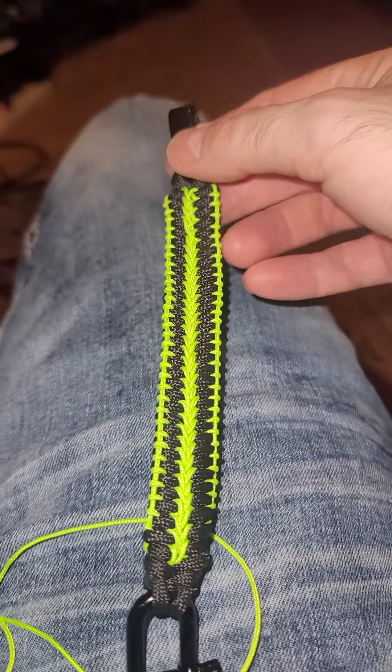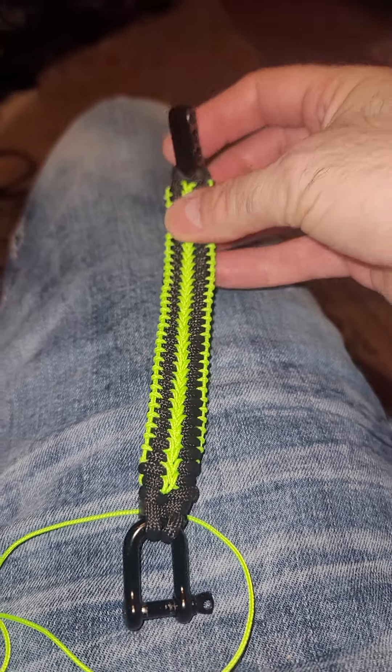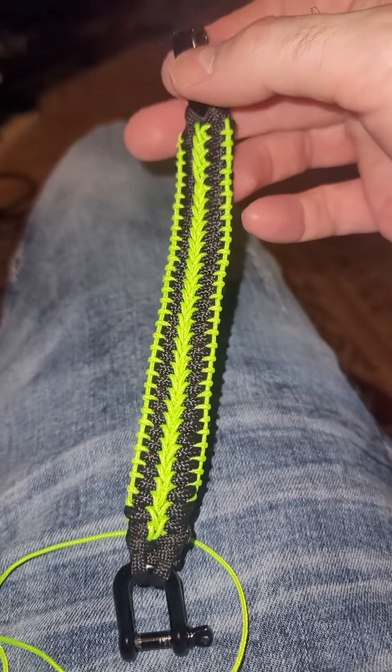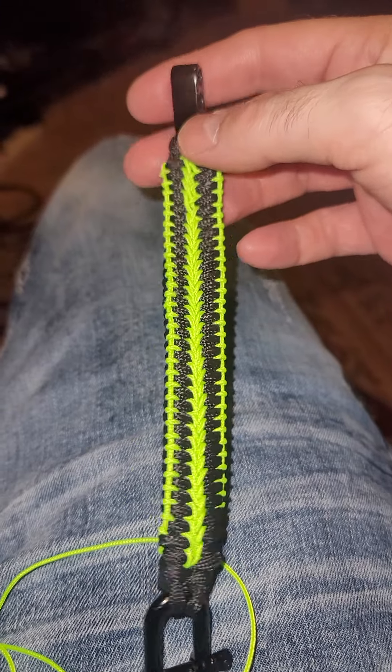One of the guys I follow on YouTube inspired me too. I make bracelets, but I haven't made bracelets in a long time, so this one took me four days with the fishtail.